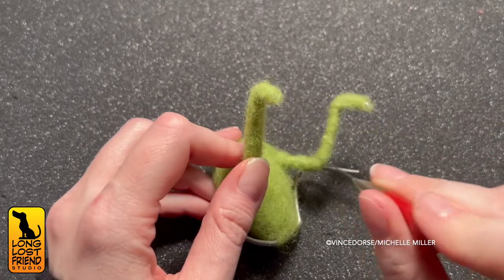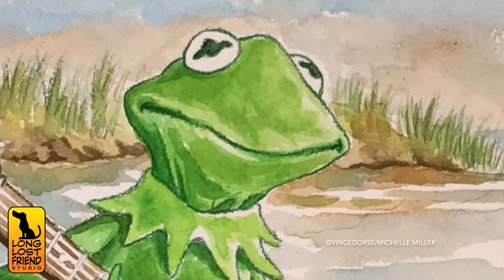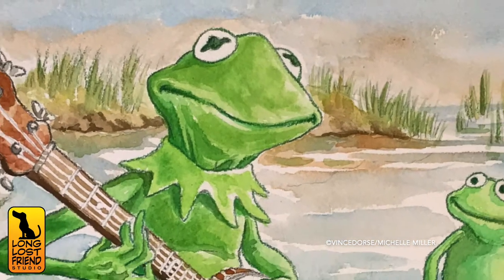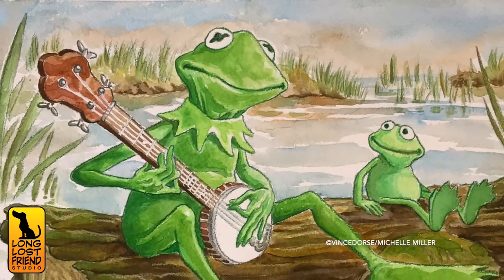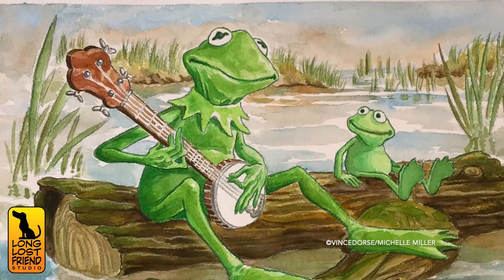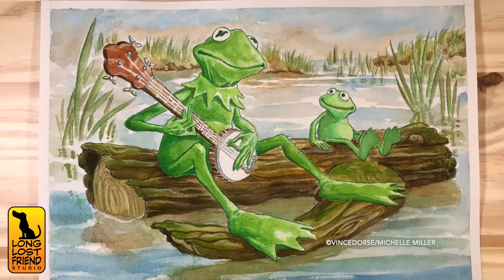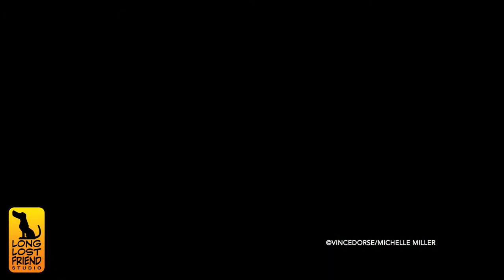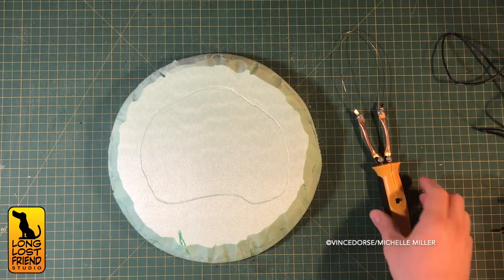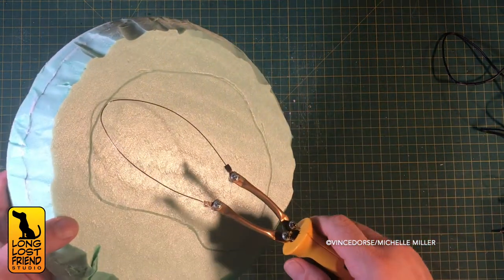I'm certain you felt I did a good job with this Kermit the Frog watercolor piece a little while ago — I actually did, I really like it. The watercolor piece is what inspired the felted Kermit you're making, and by extension this whole diorama project. It falls into this workflow we've sort of developed lately where we draw it, sculpt it, build it.